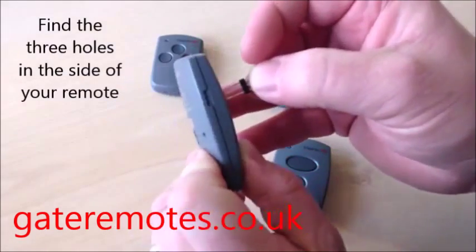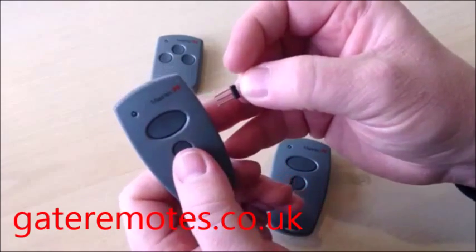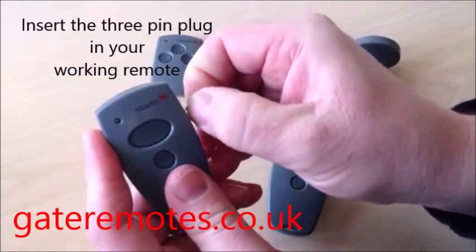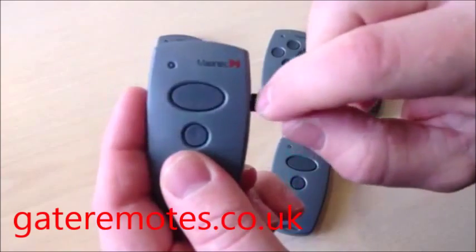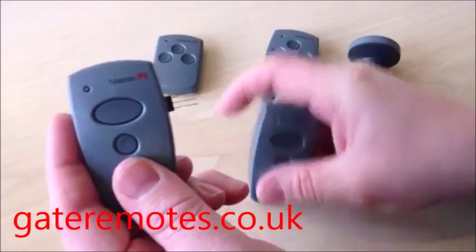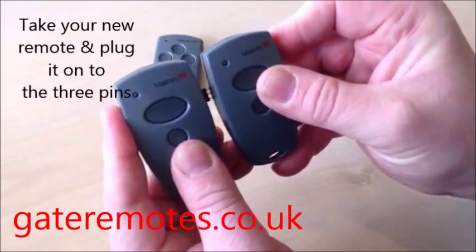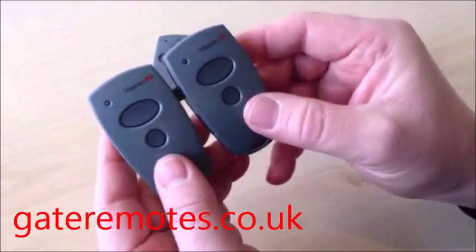You can see the three holes there on the side. There are three holes on either side of the remote — it doesn't matter which one you plug it into, it will still work exactly the same. Plug it into the working remote first and make sure it's firmly all the way in — the plastic touching the plastic. Then take your new remote and plug that into the other side, and again make sure you push it all the way in so it's fully connected.